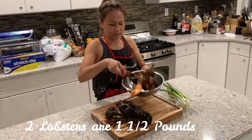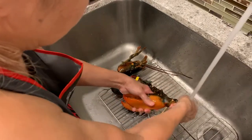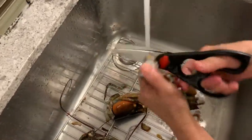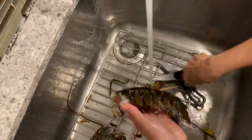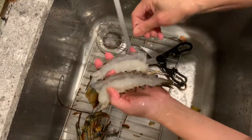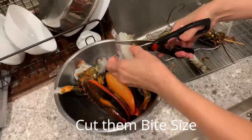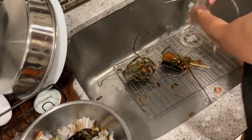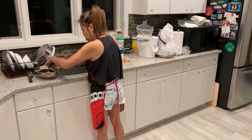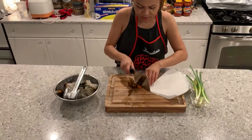I'm going to clean the labsa now. Let me cut the labsa.